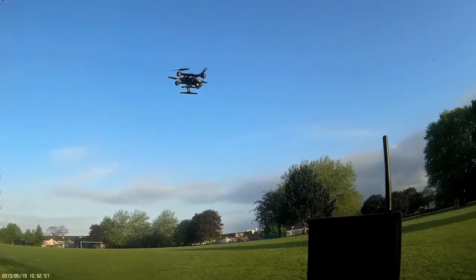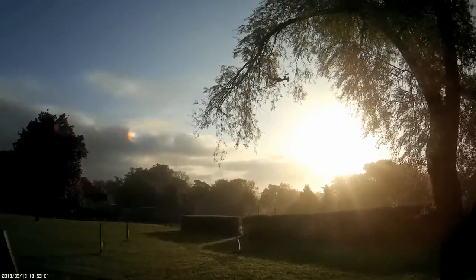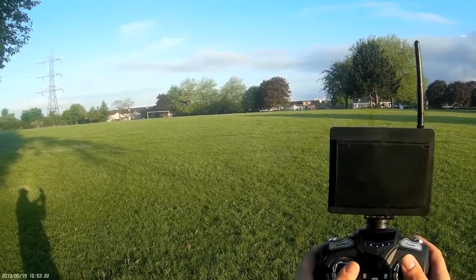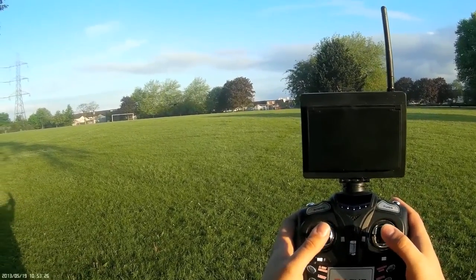Let me bring her in a little bit closer for you to see — a little close-up of her turning around. Left and right motion here — you can see it's just pointing the quadcopter into the correct direction, which you then follow up with the right stick to move her around.